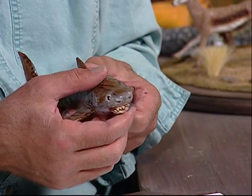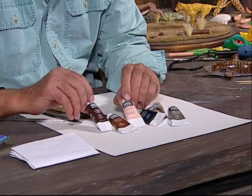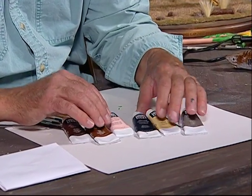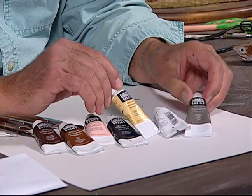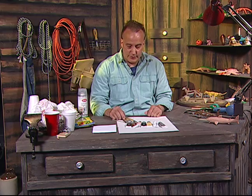I'll show you how to do that from start to finish. The types of paints we'll be using tonight are these Liquitex paints. They can be bought in any art store and they're acrylic paints. So we're going to be using some browns, a pink, black, some gray, and a white. We're just going to use all those different colors for what we need to do.